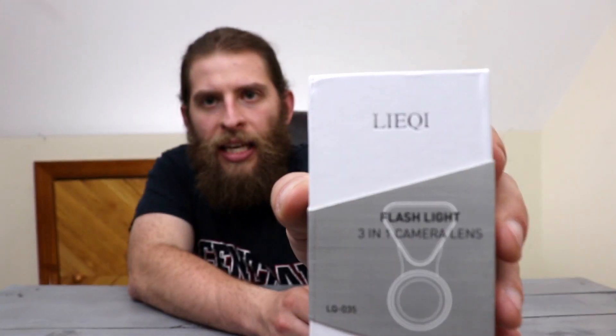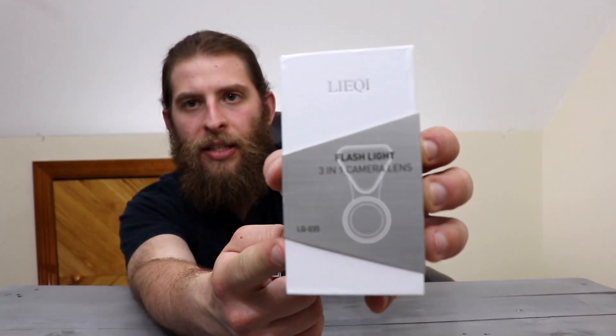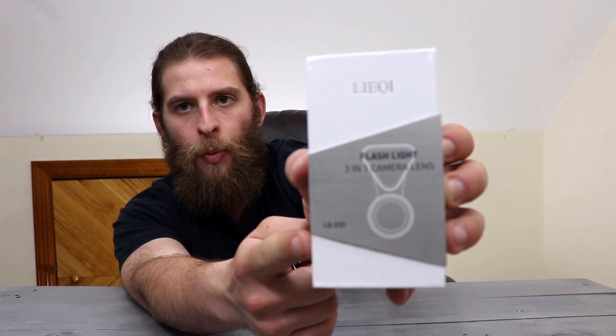So that brings me to today. Maybe you're shooting on a phone like my Nexus 6P, or if you have an iPhone like my SE, and you want to capture a little bit more in the shot — that brings me to today's unboxing. This is the LiQi — I don't know how to pronounce this, it's L-I-E-Q-I — and it is a three-in-one camera lens kit for your phone that actually has a built-in flashlight to help with lighting. So let's unbox it, see what's inside, see how it works.